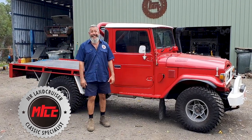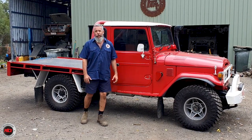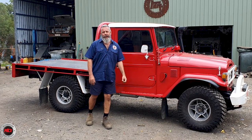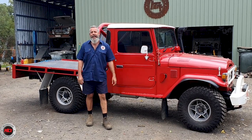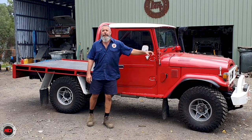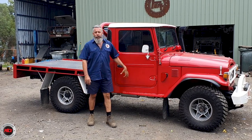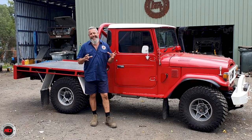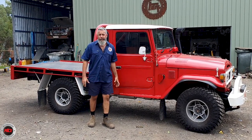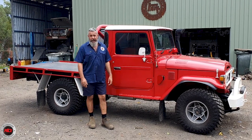Who else has been on eBay after a few bottles, bought something, woken up and thought, what have I done? That's how Bear, the owner of this vehicle, acquired himself an FJ45. A Wednesday night he purchased it, and by Saturday he's up in Mackay bringing it back to Brisbane. It was advertised as a pretty clean truck, but it had a 6.2 diesel Chevy in it and it turned over but didn't really run. So Bear got to getting it running again.